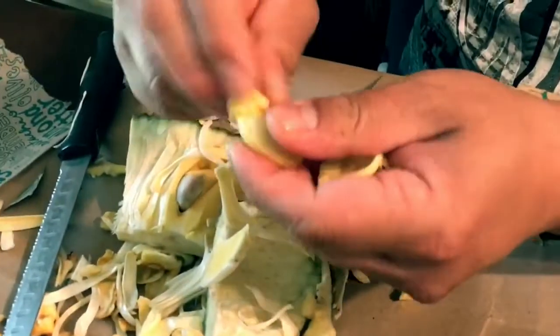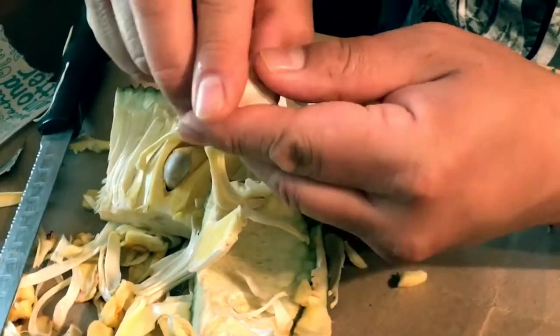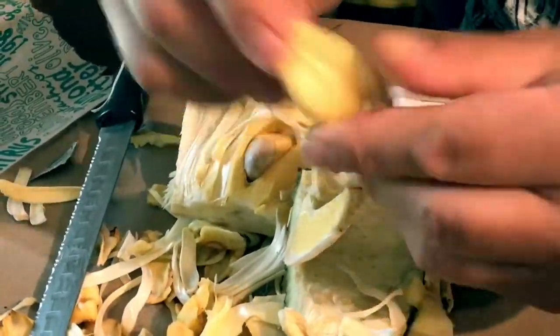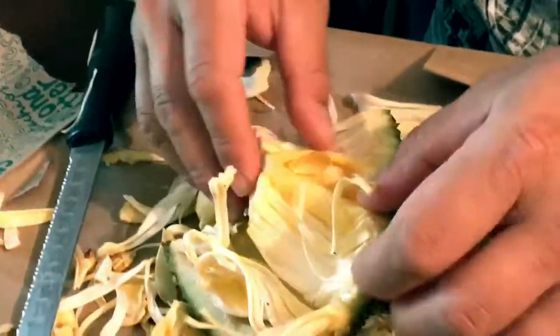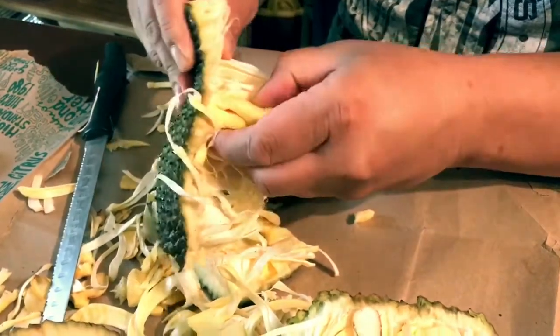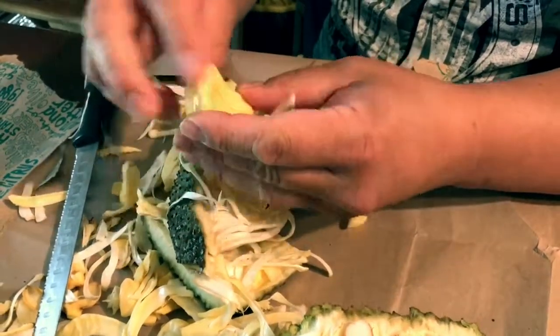And the seeds — you can actually let them dry out and boil them, or let them dry out and roast them. Eat them like peanuts. You've got to take out the outside layer — the foreskin comes right out. And the jackfruit has a lot of health benefits. You eat it on a regular basis — it can be cancer-free, it's going to keep you regular, and it has a lot of protein just like meat does.